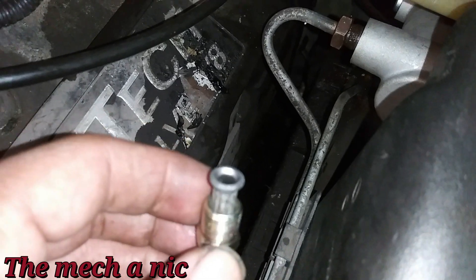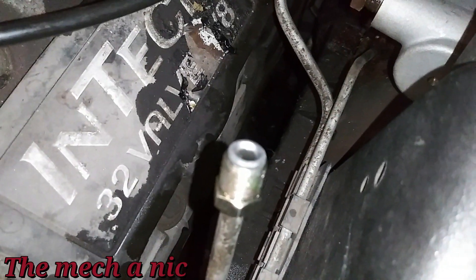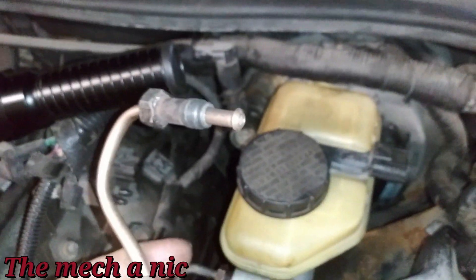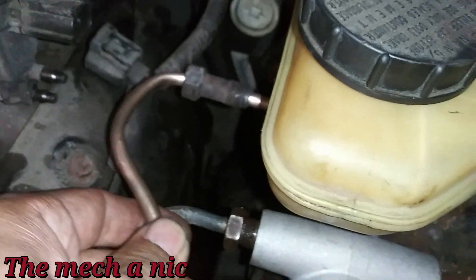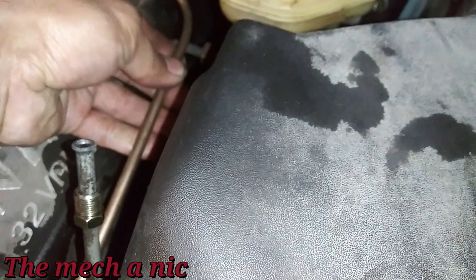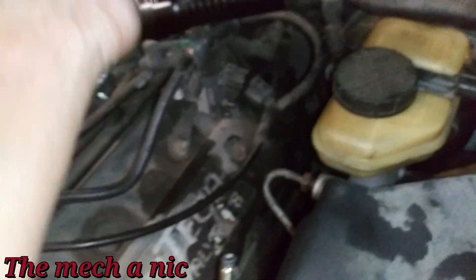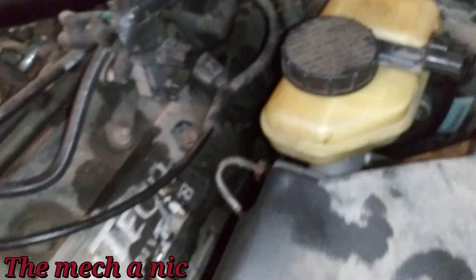I just finished making my flare on the line that's on the car — it is a perfect flare. I absolutely love the Eastwood tool I got. I already made the flare for the side going into the master. All I have to do is line the lines up, cut the copper line to the correct length, put the fitting on it, and make the other flare to connect them using a union.